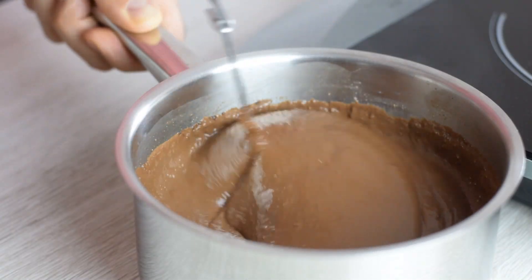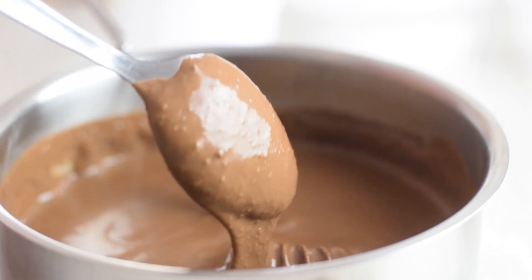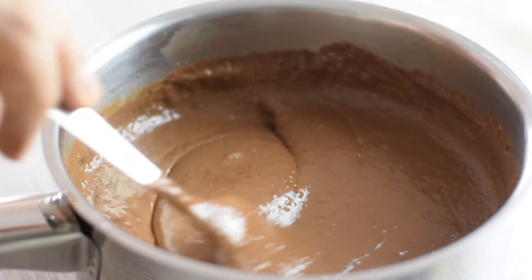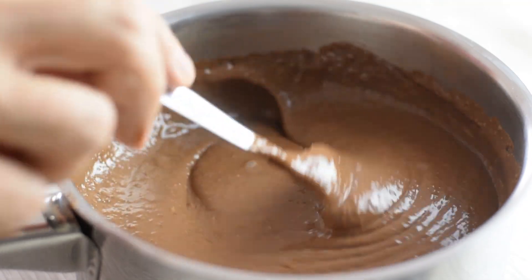It should be thick enough to coat the back of your spoon, and it will continue to thicken as it cools down. If the pudding is too thick for your taste, just add some milk and whisk it in.